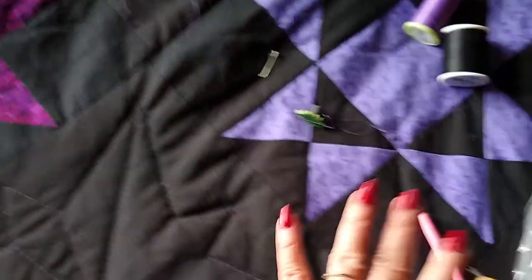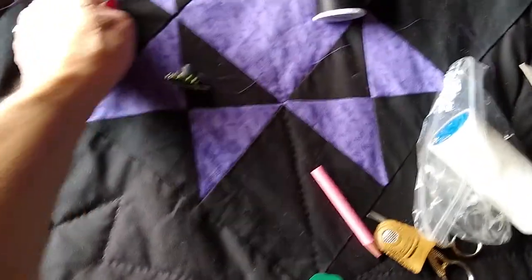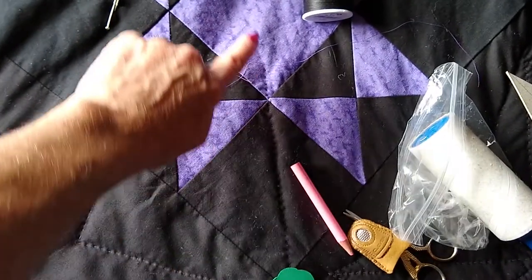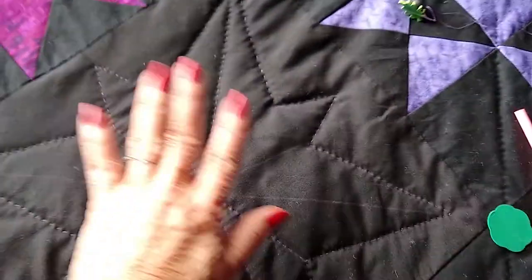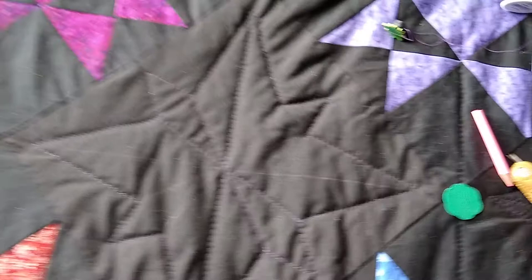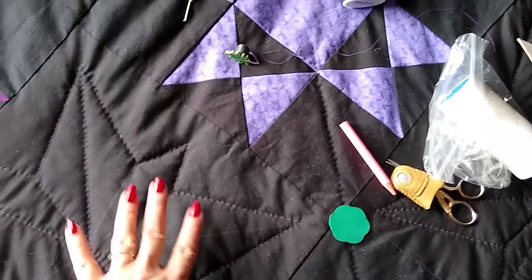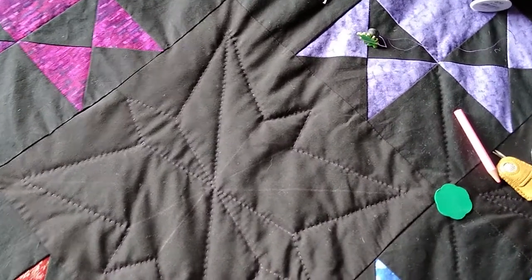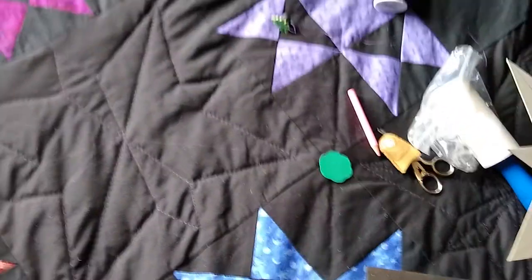I used safety pins to pin the layers together briefly; I take those out as I'm working. Generally you don't want more than about four inches of unquilted space between stitching lines, or the batting inside can shift around. Wash your quilts carefully — don't throw them in with your regular laundry because they can get damaged, and wash them cold.